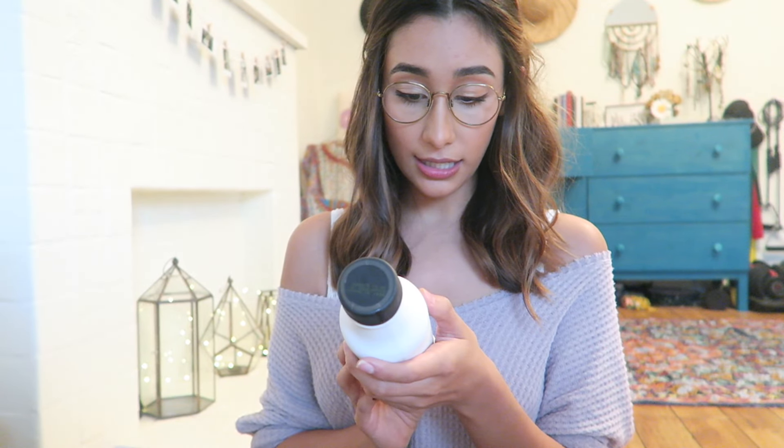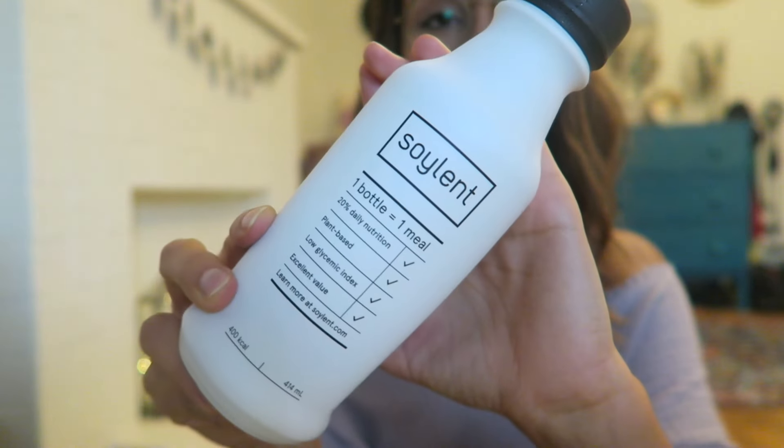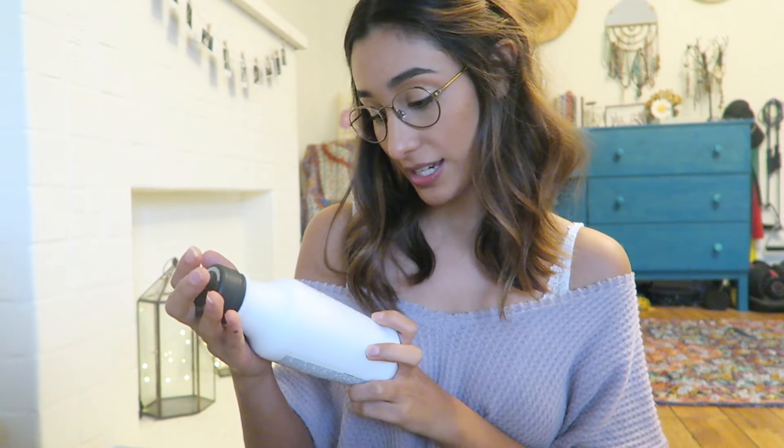So this is the February snack box, even though it's March when I'm posting this. The first thing I got is this Soylent — one bottle, one meal replacement with 20% daily nutrition, plant based, low glycemic index, and an excellent value. I love the clean solid white packaging. I'm definitely more inclined to try vegan meal replacement things because I'm so busy it's not realistic to cook all the time. I have no idea what it tastes like but hopefully it'll be good.